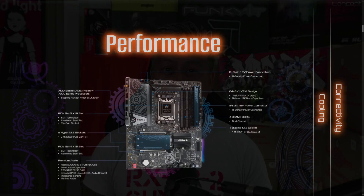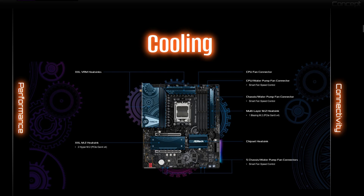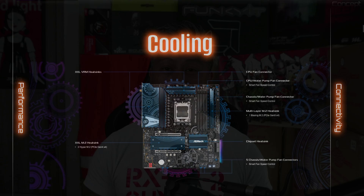It supports DDR5 RAM with speeds of up to DDR5 6600 OC and comes with support for PCIe 5 on both the graphics card and the latest M.2 SSD. The ASRock B650E Taichi Lite Edition is virtually identical to the original B650E Taichi, except it doesn't come with a full cover heat shield, making it more affordable and lighter in weight.